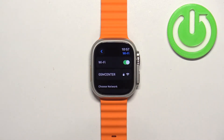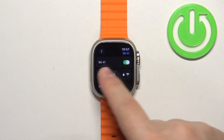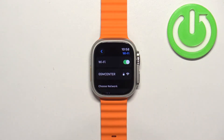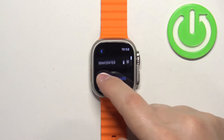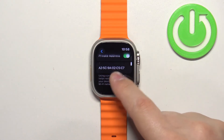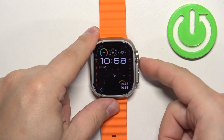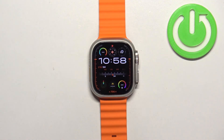If you enter the password correctly, the network will appear under the Wi-Fi button, which means that you are connected to this network. You can also confirm by tapping on it — here you have "Forget This Network," "Auto Join," and "Private Address," which means you're connected. Once you're done, you can press the crown button to go back to the watch face. That's how you connect to the Wi-Fi network on this watch.